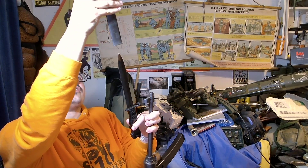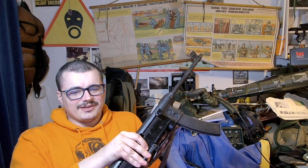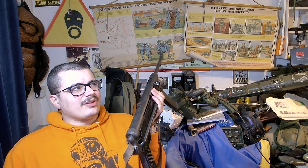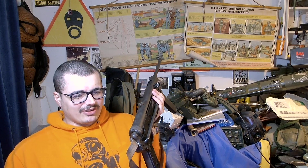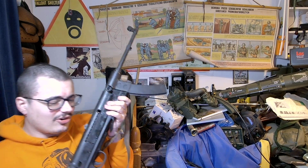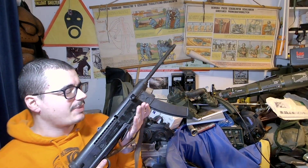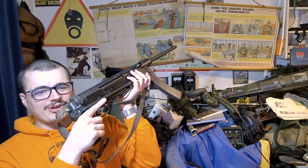The Zastava M56 is basically — you get Yugoslavia, and they want to make their own submachine gun. There's the PPS-43, which is basically the PPSh-41 but simplified and sort of better, and the MP40. They wanted the design of the MP40 but the 7.62x25 Tokarev cartridge that the PPS-43 uses, and some of the design elements of the PPS-43. And this is what you come up with.